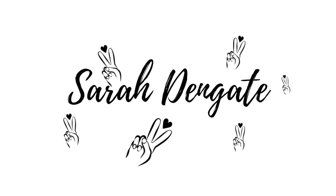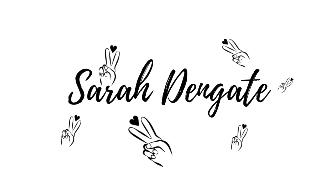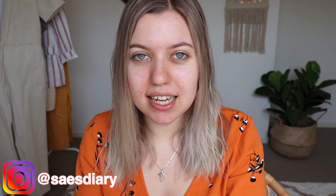Hey guys, what's up? Welcome back to my channel. Today I'm going to be doing another makeup tutorial. I'm actually going to be doing a look that I did last weekend or a couple of weekends ago. It's quite a brown smoky eye. I loved it so much and a lot of people were commenting on it, so I thought I would do a tutorial today on it.